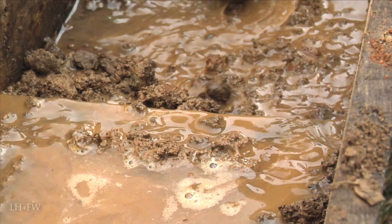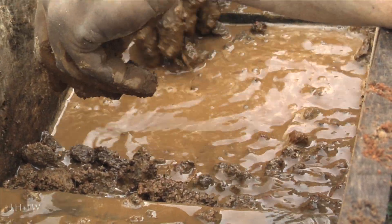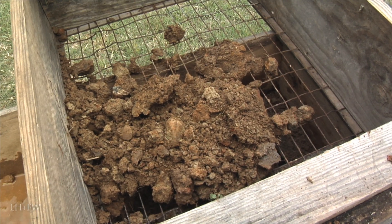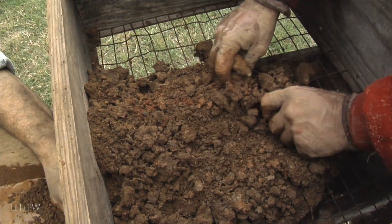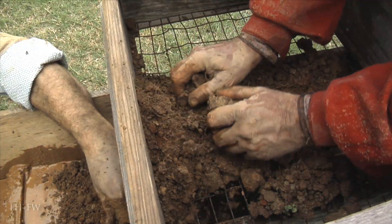The water would come in at the highest point of the sluice, and gravity would carry it down, pushing and separating the material as it went. First, separating out the largest pieces through metal bars called grizzlies, and as the material moved downward, the heavier gold would be caught in the riffles and eventually panned by hand.